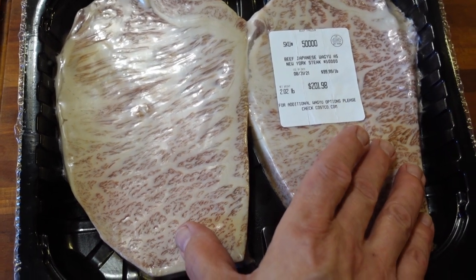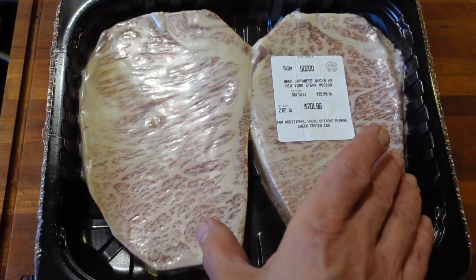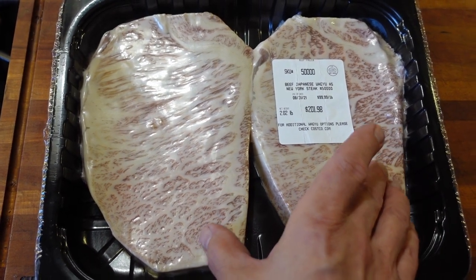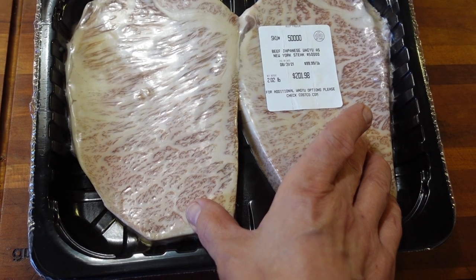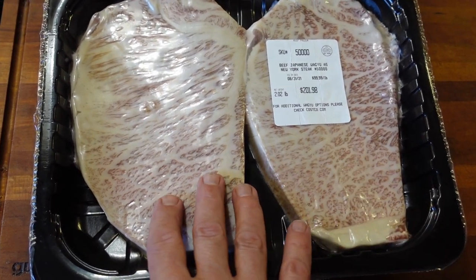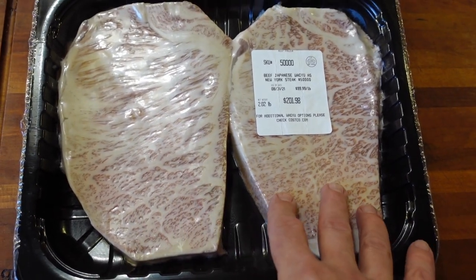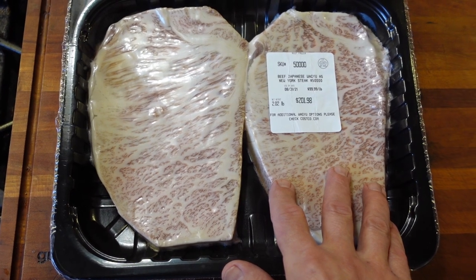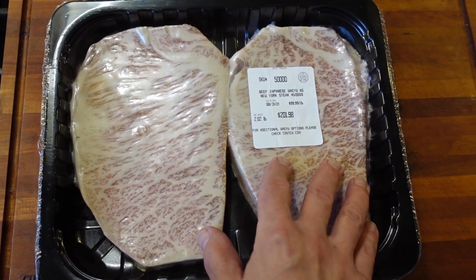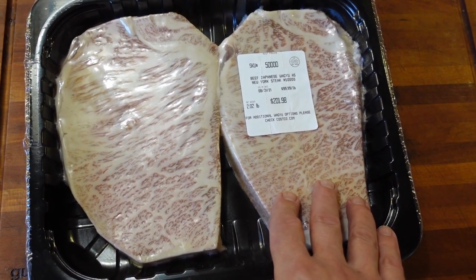I'm going to do these a little bit differently — sous vide, of course. But Wagyu is incredibly rich, so I'm going to divide these up into smaller pieces, because each of these is about a pound. This stuff is so rich, I cannot eat a pound of this at one time. I could maybe do a quarter pound. So I think I'm going to divide these up into four, maybe six pieces.